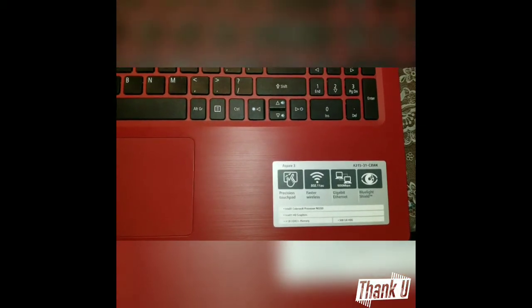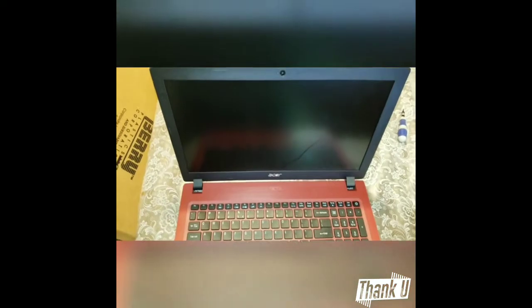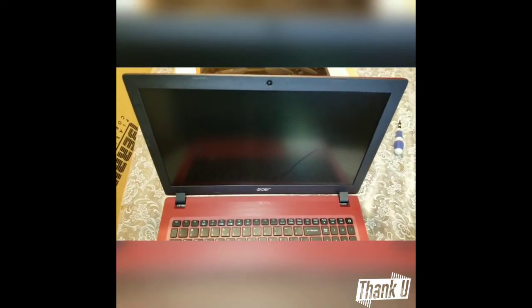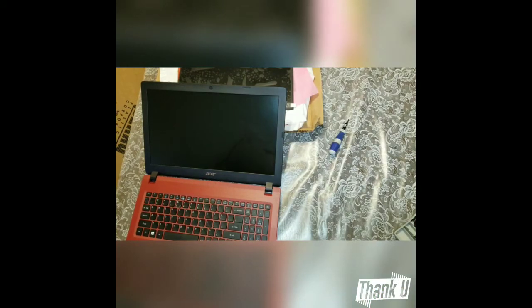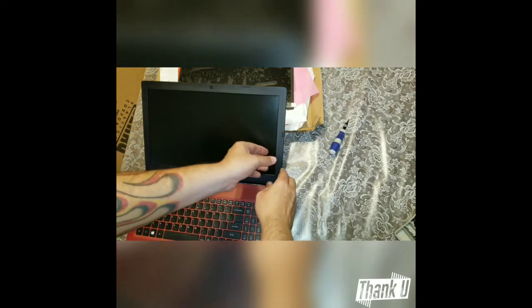I'm going to show you guys how to change the screen out of this — it's actually pretty simple and I'll show you step by step. To begin, make sure the power is off. Turn off your power and then we're going to unsnap the screen.